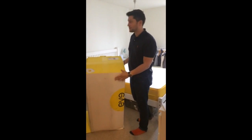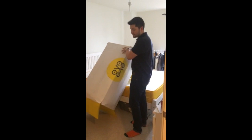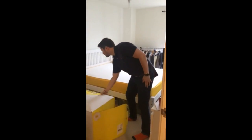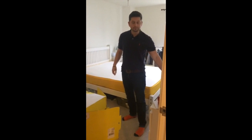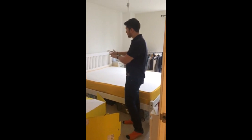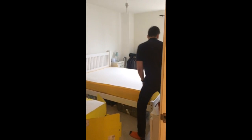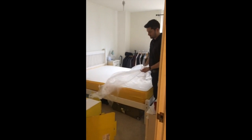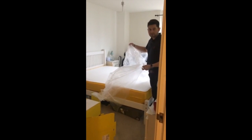To get the mattress out was pretty simple. I moved it straight out onto the bed, as you can see here. And then I just basically slid the sellotape wrapping with some scissors, which then meant the bed completely unrolled.